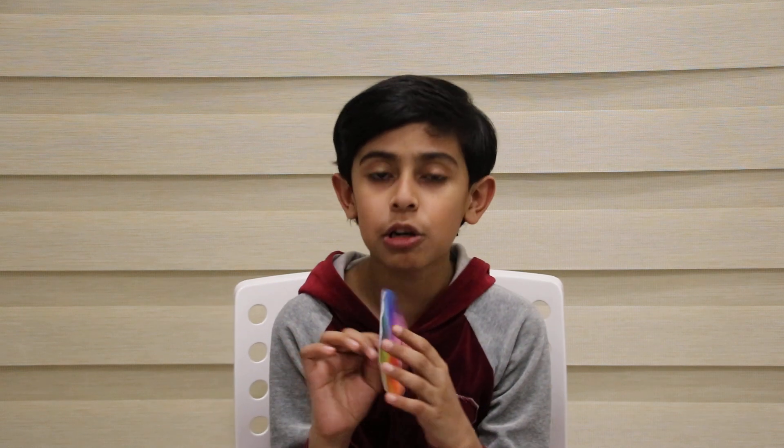Hi everyone, it's me, Mohammed Rehan. Today I'm going to show you the color wheel experiment. This in my hand is a color wheel, and there are 12 colors.